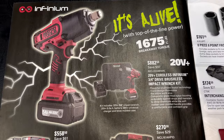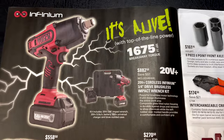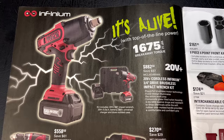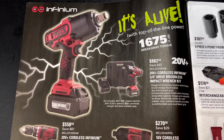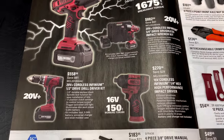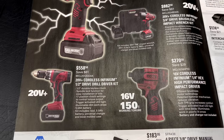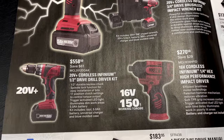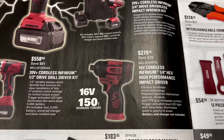They've got the Matco cordless stuff on sale here — looks like some 20 and 16 volt. The three-quarter inch brushless impact wrench kit claims to have 1,675 foot-pounds of breakaway torque. It comes with the 20-volt three-quarter inch impact wrench, one battery, and one charger in the case for $882.50, saving you $97. They also have the 20-volt half-inch drive drill kit for $558.50 and the 16-volt quarter-inch impact driver for $270.50. Since Matco has done the deal with Milwaukee, I can see their cordless stuff dropping off and they'll definitely have to come down in price to compete.